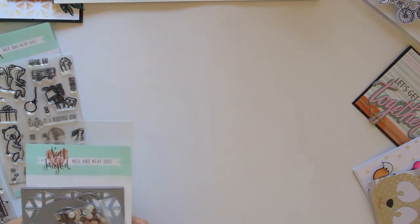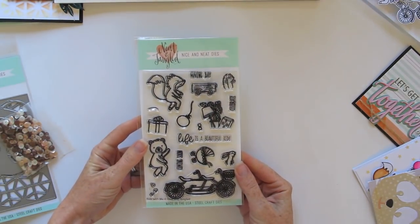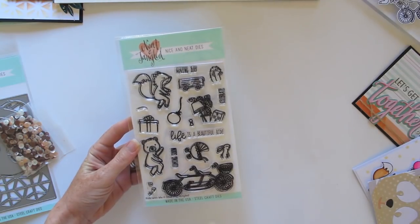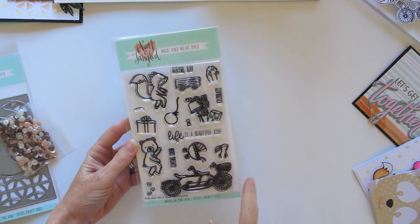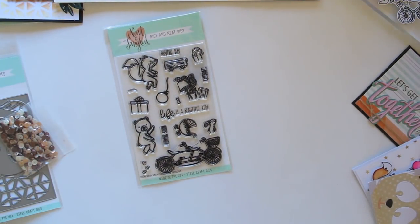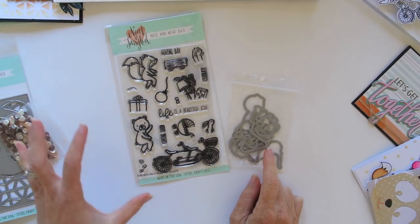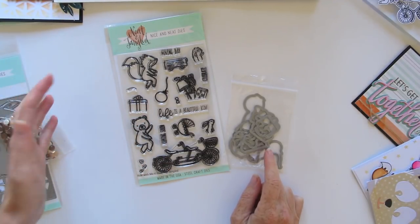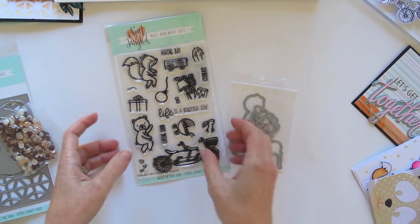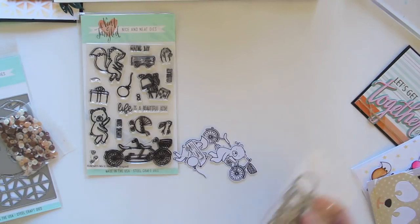So that was the first stamp set, So Many Sentiments. The other 4x6 stamp set is this one called Ride With Me, and you can see I've used this one quite a lot already. It's got lots of cute images, the main one being a double tandem bike with a bear and a fox. There are matching dies that come with this, and the dies cut out nearly everything here, even the tiny little bow tie.